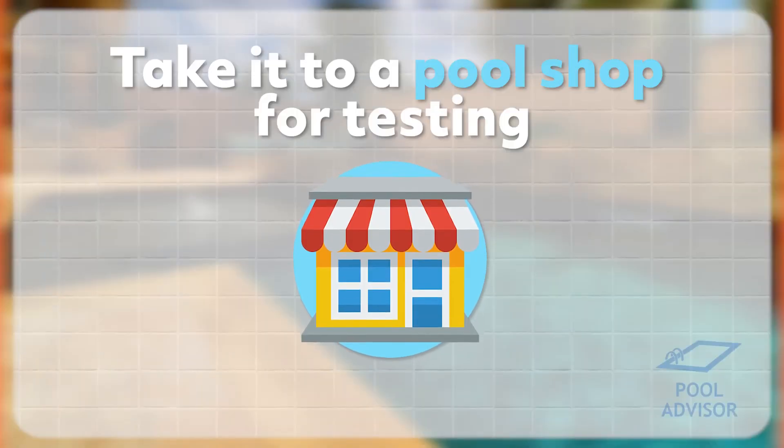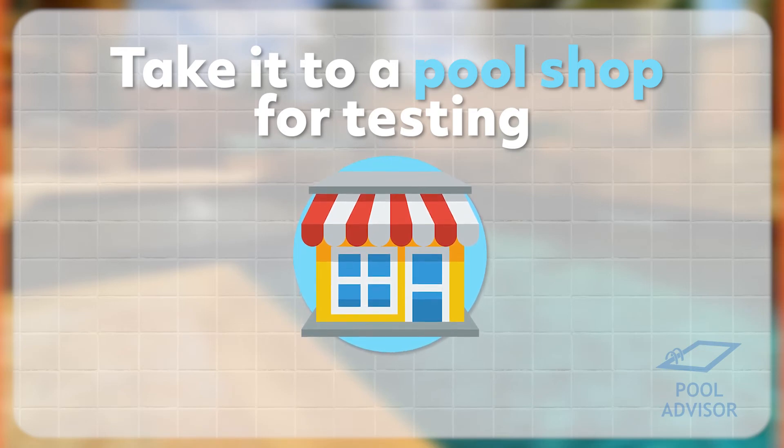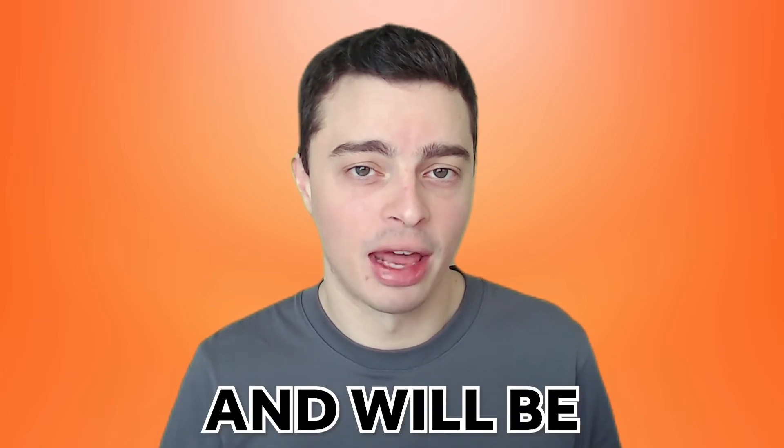The last option is to take a sample of your water to the local pool shop and they can give you a reading on your salinity. This will be fast, free, and very accurate, which is good. The only downside is that it's a bit annoying to have to go to the pool shop every single time you want a salinity reading. If you've been adding pool salt and want to know if you've added enough, it's tedious to keep going back and forth to the pool shop. Similarly, measuring on a weekly basis means going to the pool shop once a week, which isn't much fun — which is why salt test strips or a digital salinity meter can really come in handy.